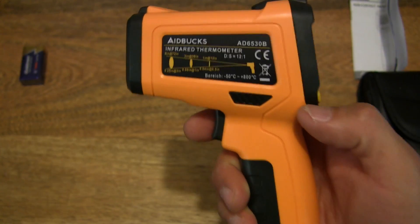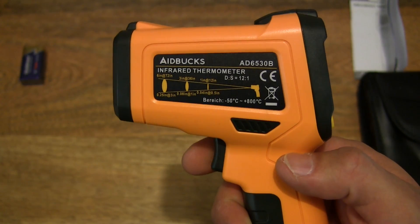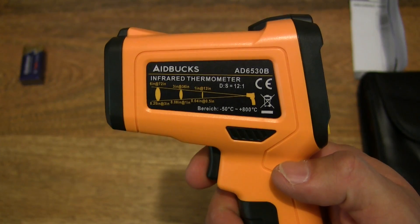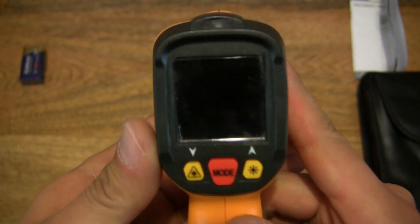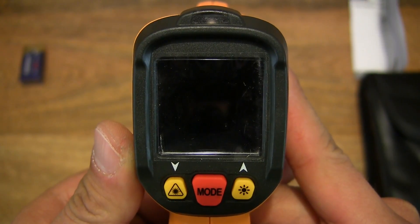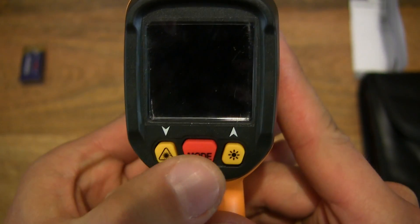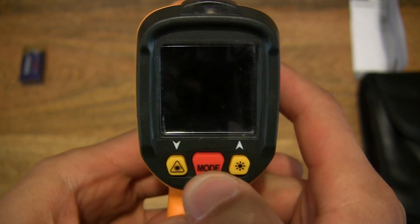Just pressing on the trigger — let's have a listen. It does have a nice click to it. And of course there is the screen at the rear to display the readouts and other information, and there are three soft rubber buttons as well.